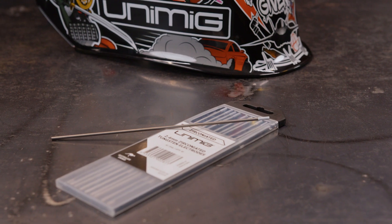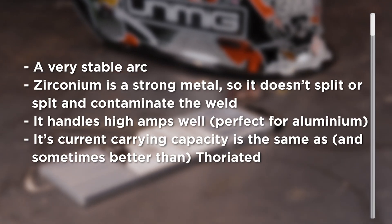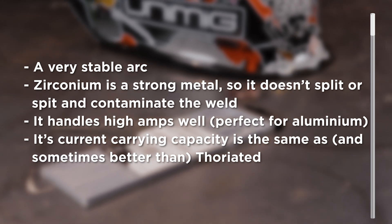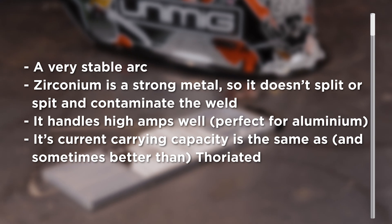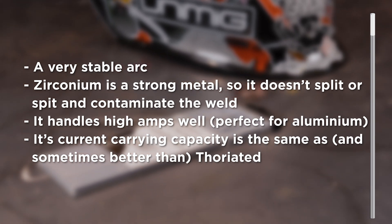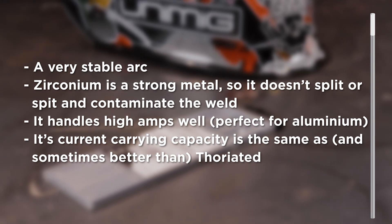Zirconiated tungstens contain a small amount of zirconium mixed in with pure tungsten. They can't be used for any DC work, but they are perfect for AC. They ball well and retain the shape, have an incredibly stable arc, and zirconium is a strong metal so it doesn't split or spit and contaminate the weld. It handles high amps well, which is perfect for aluminium, and its current carrying capacity is the same as — and sometimes better than — thoriated. Our zirconiated tungstens are 0.8% zirconiated and marked with a white tip. They are the go-to tungsten for all of your AC welding because that's what they're designed for.